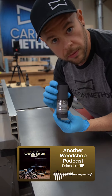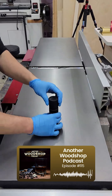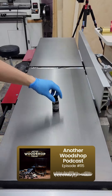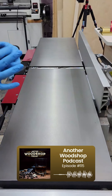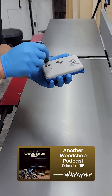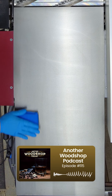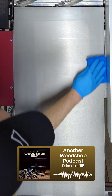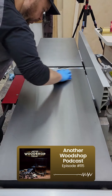Have you guys seen a product called Carbon Method? You're going to see it because I think people are really going to be gravitating toward this. We're probably going to run an ad with these guys on an upcoming video. It is a protective rust preventative. The material is graphene. Think about graphite like in a pencil — if you took a two-dimensional slice, a single layer one atom thick of graphite. That's what this is. It's a protective coating.